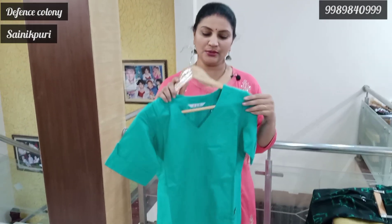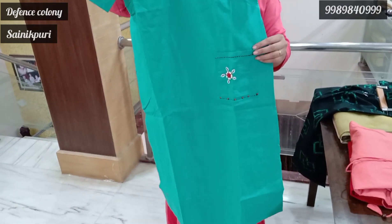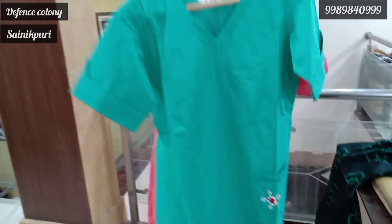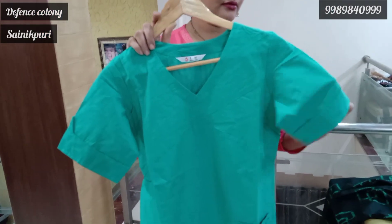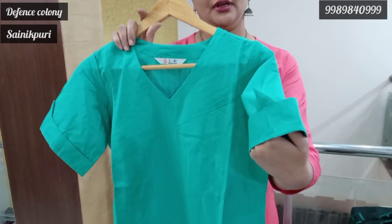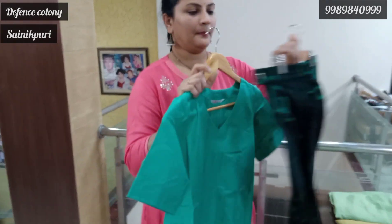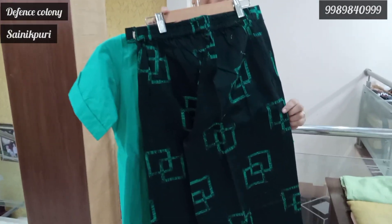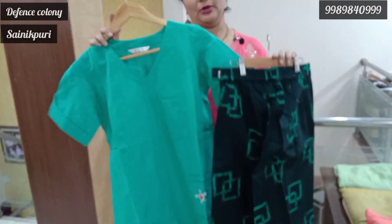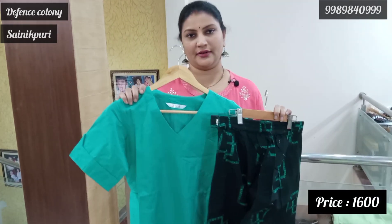Let's look at the green color. It has a detailed design in the pocket. The neck is V-neck and the hands are folded. There is already a munchie design. It is complete and ready to wear. The palazzo is black — a combination of pine green. There are two sizes available: L size and XL. The price is 1600.